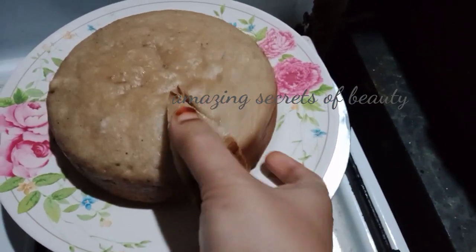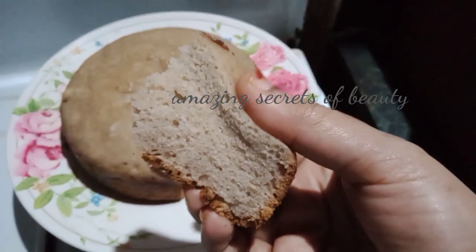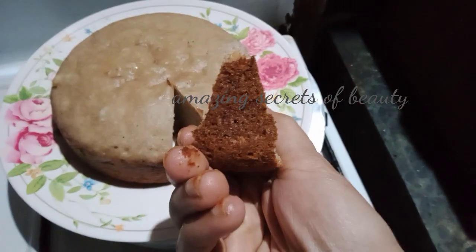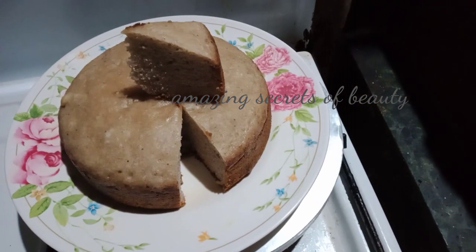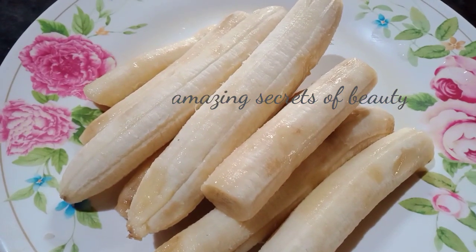This video will be full. If you like this video, you can add a cake. It will be very soft and easy. It will be very soft. We will be ready for this video. If you like this video, it will be very soft and easy.